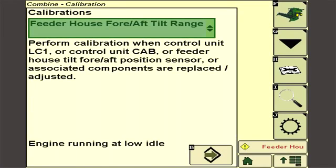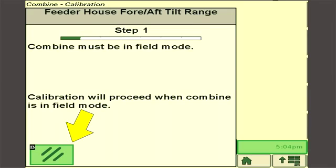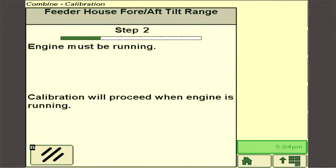Screens will display instructions to guide the operator through the calibration process, such as situations where calibration is required. Screens will also inform the operator of machine conditions or settings needed for each step of calibration. Press the next icon on the screen to progress through the calibration. An abort icon button will allow the operator to leave or abort calibration. Follow the on-screen instructions to proceed.